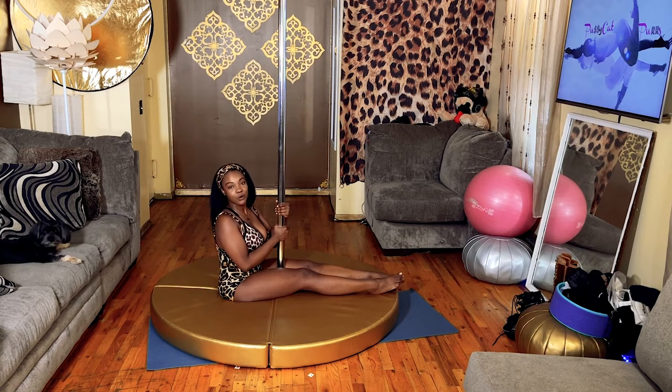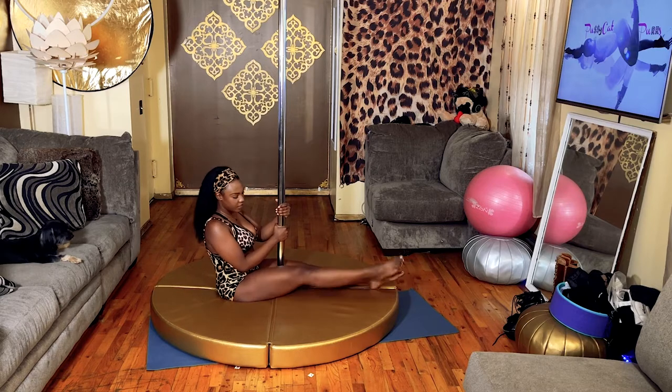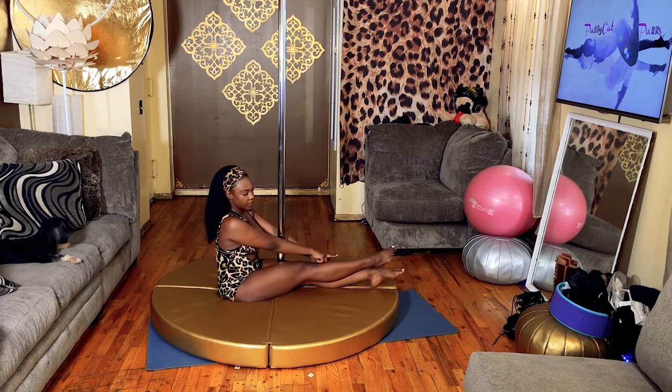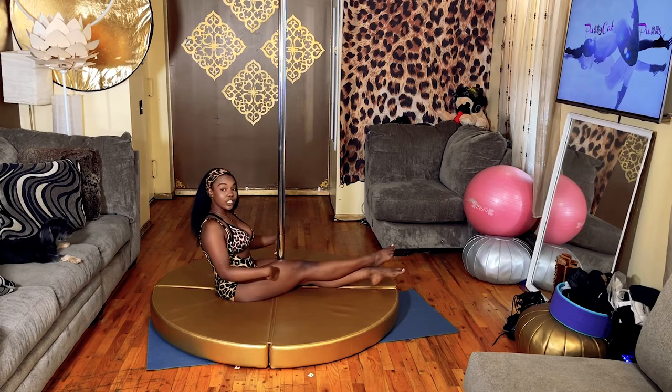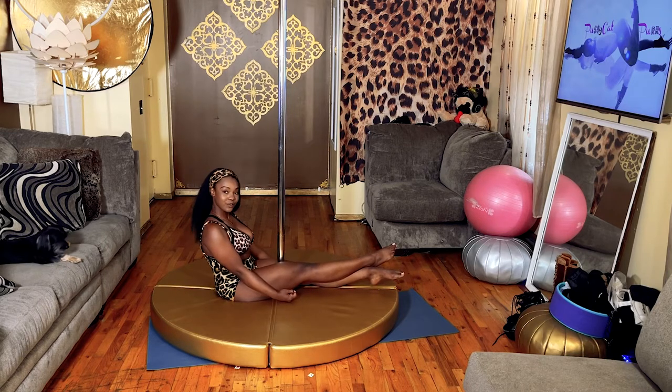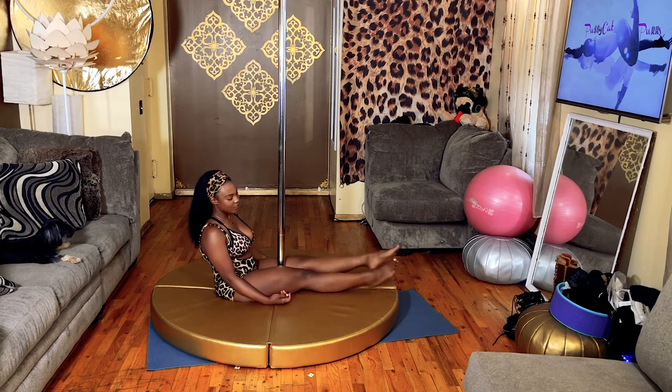We're down here because I want you to practice squeezing your inner thighs. When you're in your inner thigh seat, one leg is going to be on top of the other, you're going to have your ankles crossed, and you're going to squeeze your thighs. Practice pretending to break the pole in half with your thigh squeeze — squeeze, squeeze, squeeze. Try that on both sides.